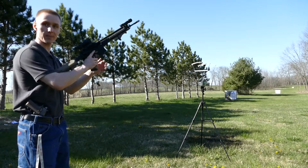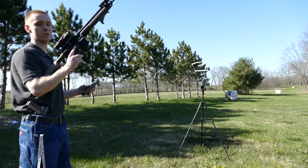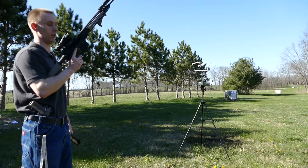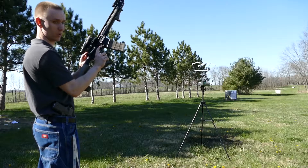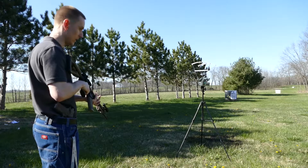Same thing as last time, only I closed off the gas system now — that's zero clicks, so this is effectively a bolt-action AR now. Same ammo: the Federal 223, and then after that, the Lake City NATO headstamp.